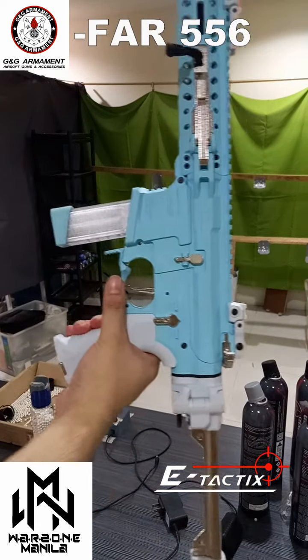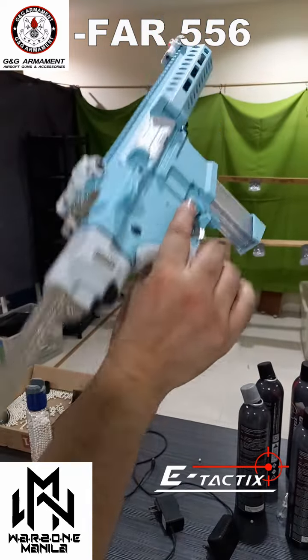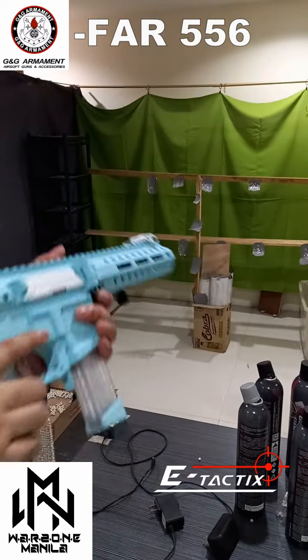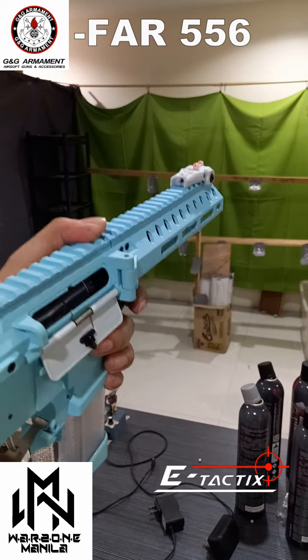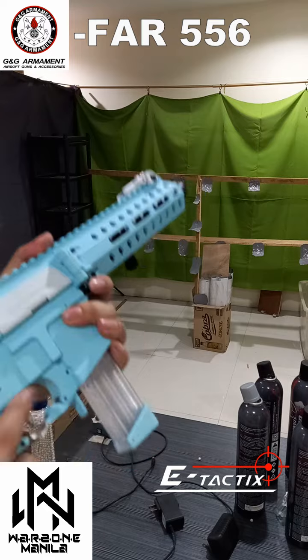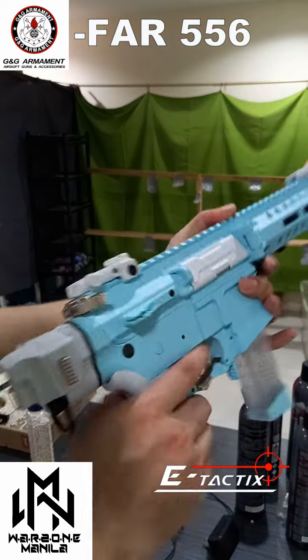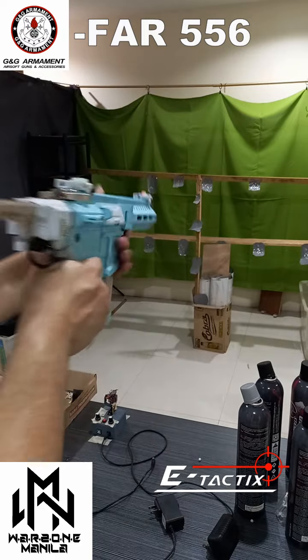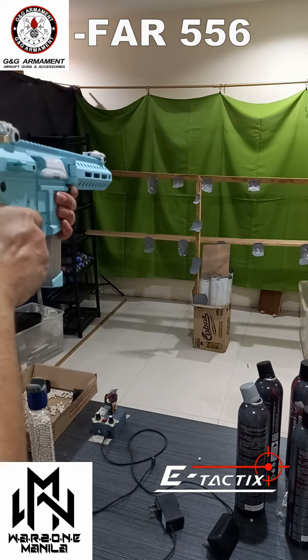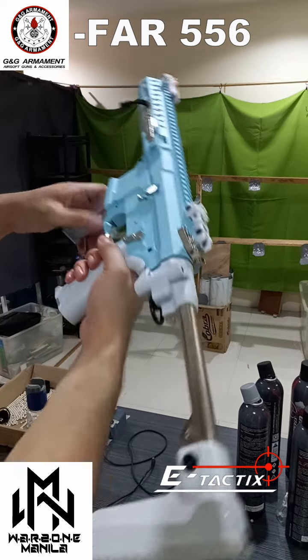So that's the GNG FAR 556. As always, you still have the hop-up if you'd like to adjust it — release that one, close. You've got the included 2D latch. I'm really liking how this one performs.